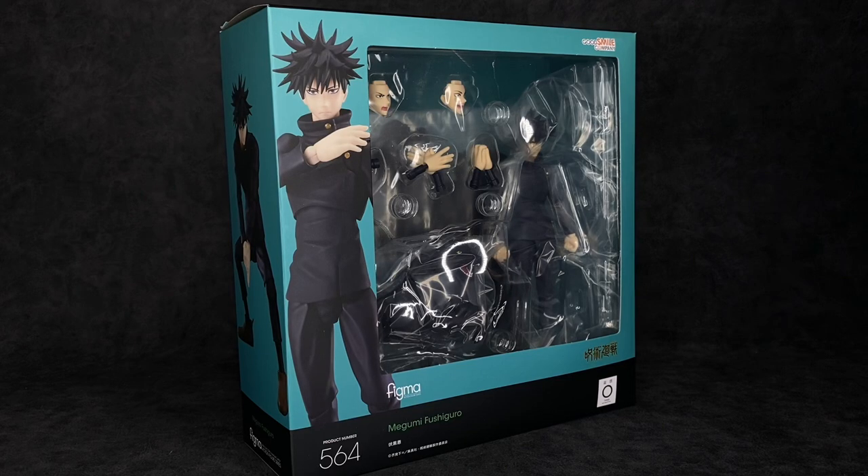What the heck is up you guys, it's your boy Ace aka Animated Heroes here back with another action figure review. Today we're going to be taking a look at the Figma Jujutsu Kaisen Megumi Fushiguro from the Jujutsu Kaisen anime. This is one I have been waiting on for quite a while — you guys know I love this anime, so let's go ahead and dive right into it.